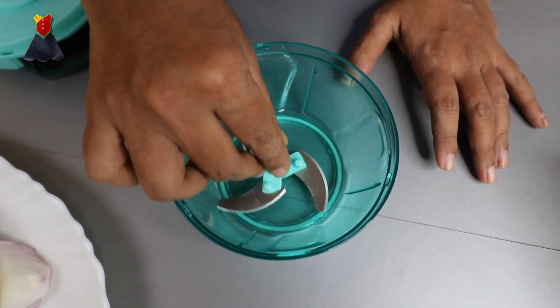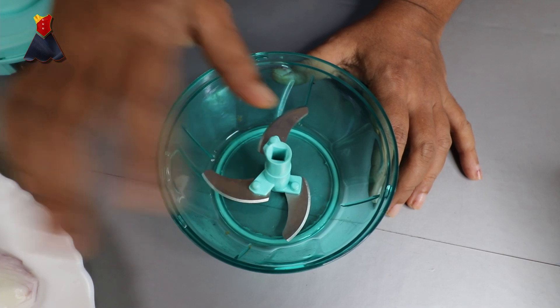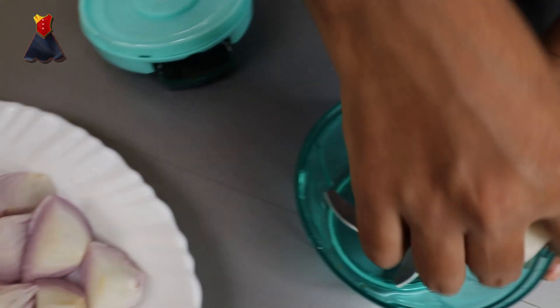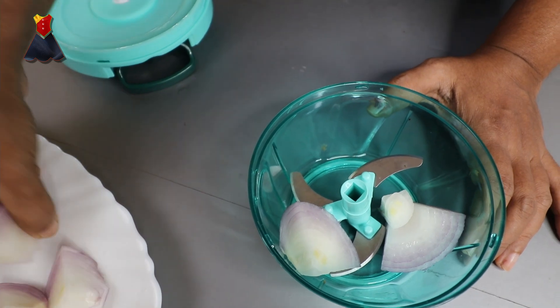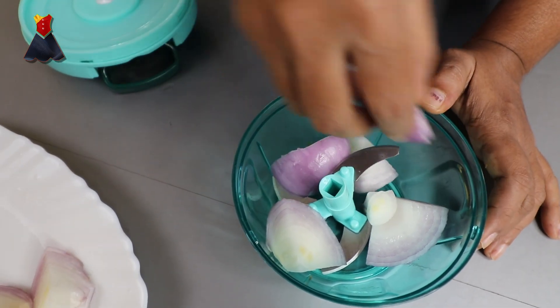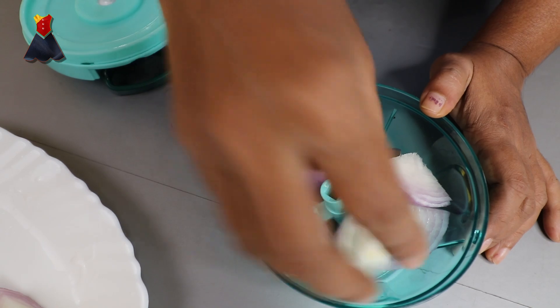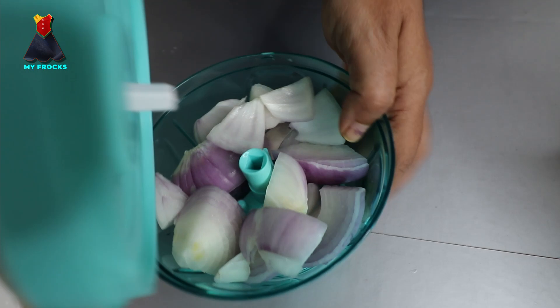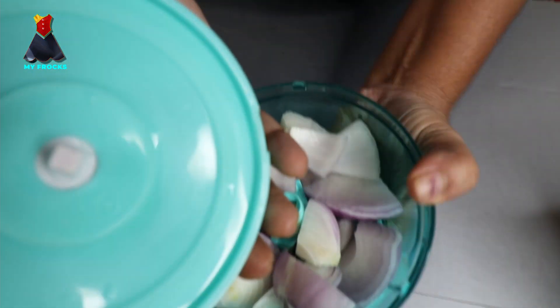Let's place the knife in the kitchen. Now put it in. Here, we place the knife and set it in position.